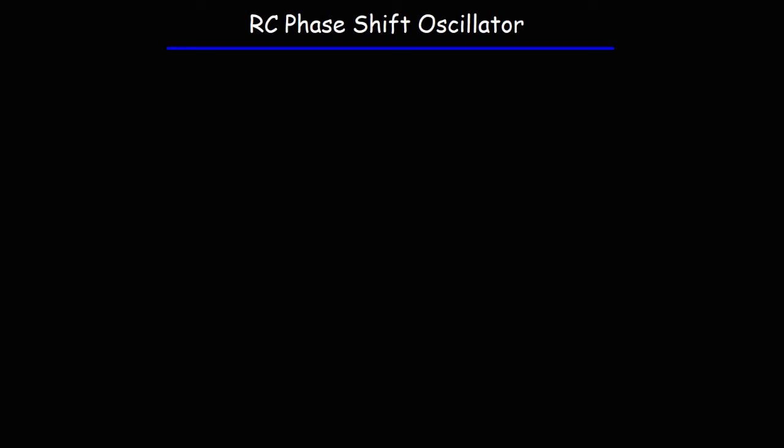In this video, I'm going to talk about the RC phase shift oscillator circuit. You can make this circuit using a single NPN transistor. So let's begin.